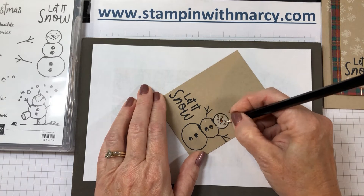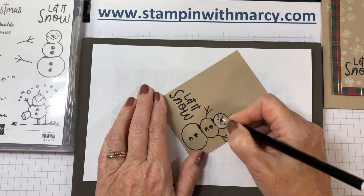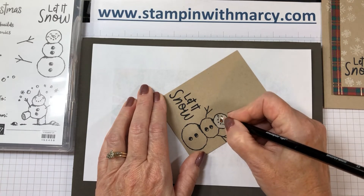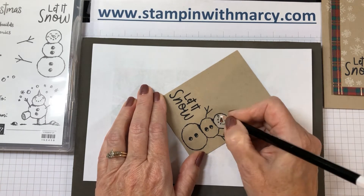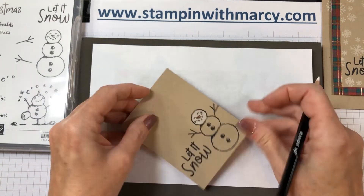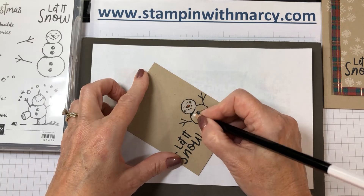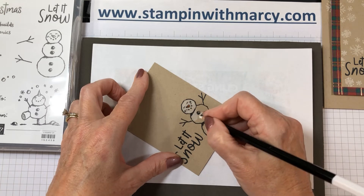Have you started your Christmas cards yet? I like to get an early start as I send out quite a few to my family, friends, team members, and customers. I like to send them out at the beginning of December if I can, if I've got them all created. I keep a running list so that I remember year to year who I sent them to.